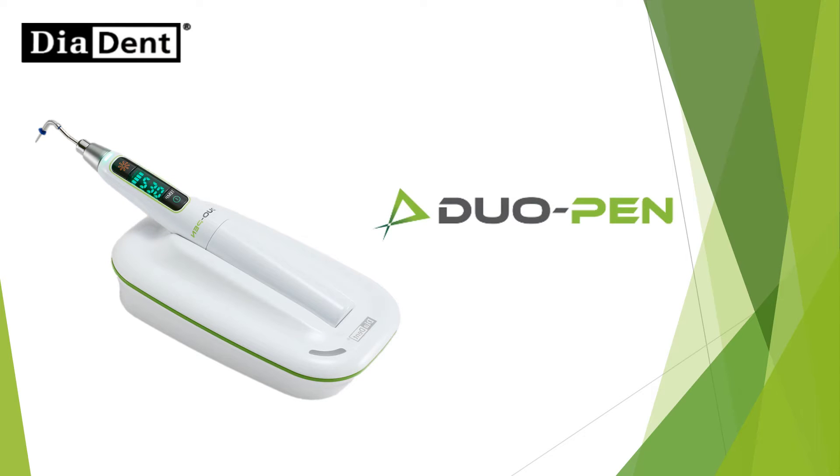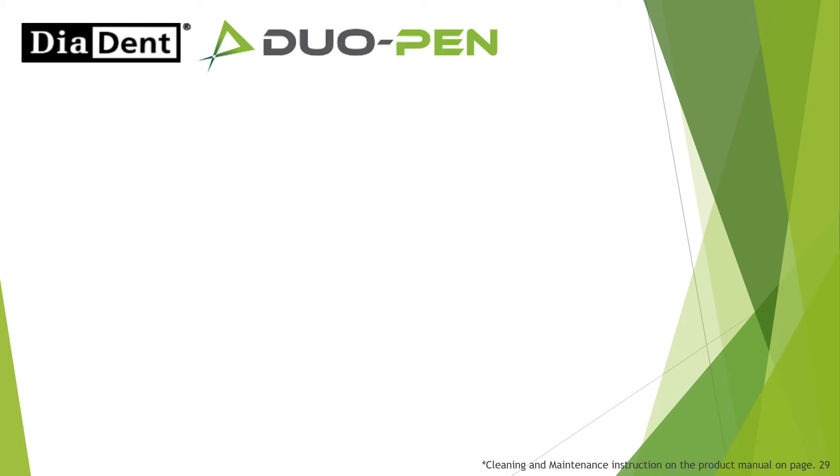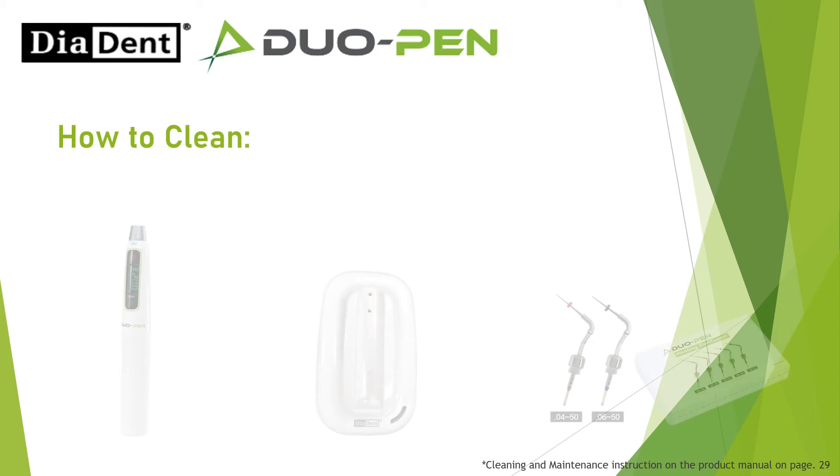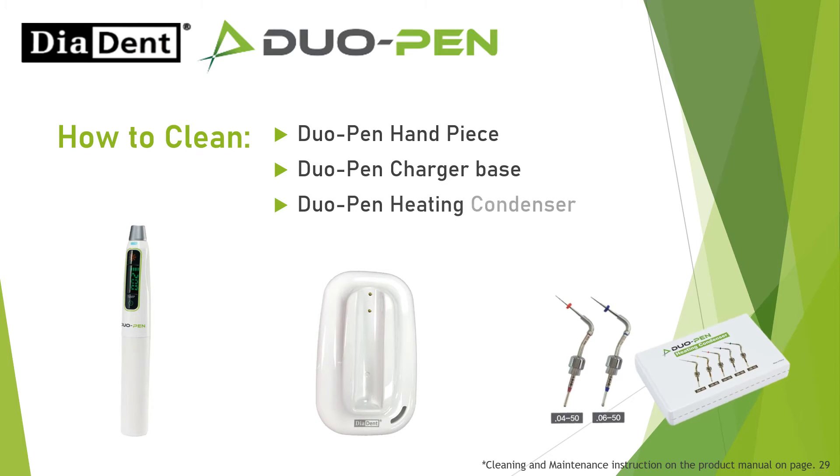Do Open cleaning instructions. How to clean: Do Open Pen handpiece, Do Open Pen charger base, and Do Open Pen heating condenser.